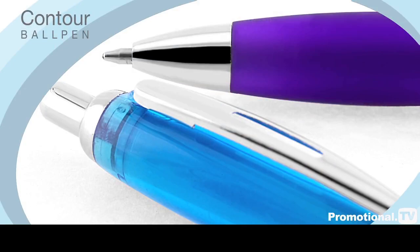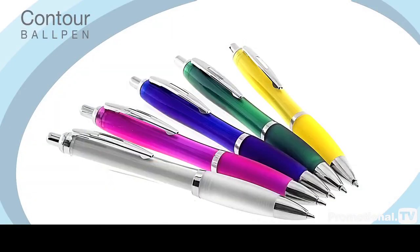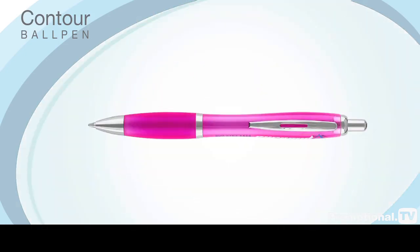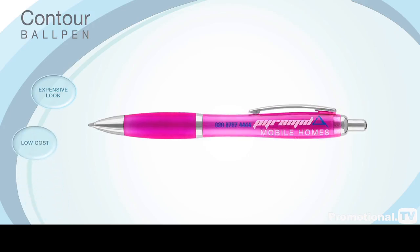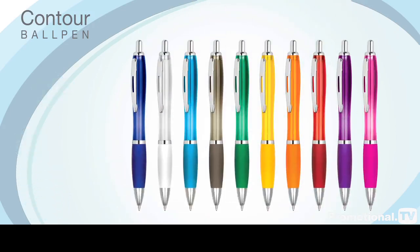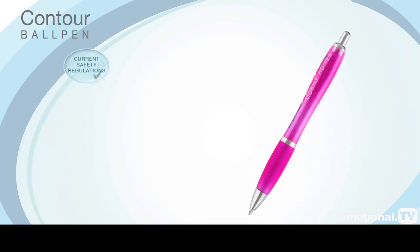With its polished chrome trim, tinted sculptured barrel and ergonomically designed rubberized grip, this pen is perfect for those promotions where you wish to convey your corporate message with elegance and style. Its outwardly expensive look and feel belies its low cost, making this one of the most popular promotional pens on the market today.